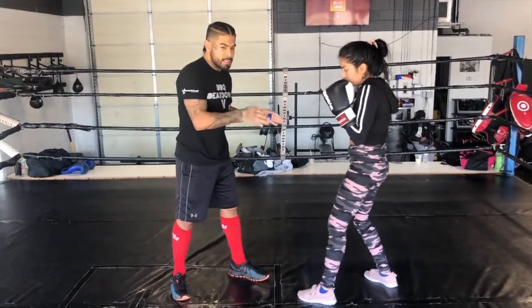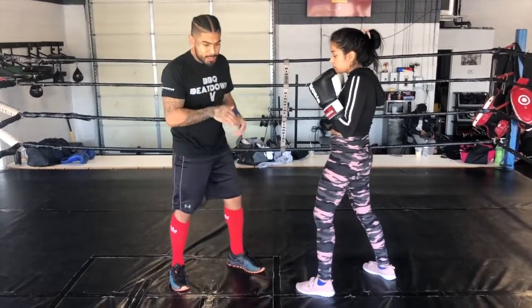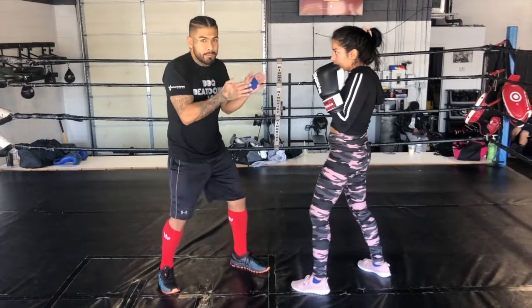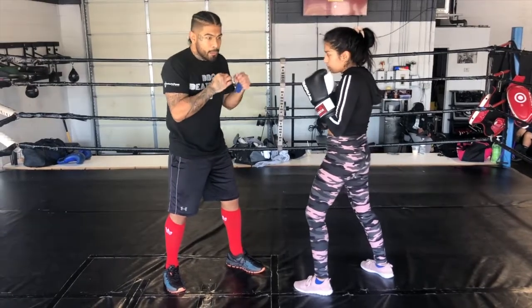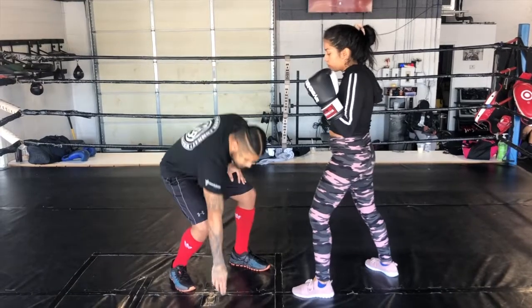Now for example, you guys are seeing Janet right here — she's stepping out with her feet as she's dipping. So as she's changing levels from right here, her knees are already bent. From right here, I'm going to throw a hook, and as she's getting ready to roll out under that hook, she's going to get her left foot out, about right here.